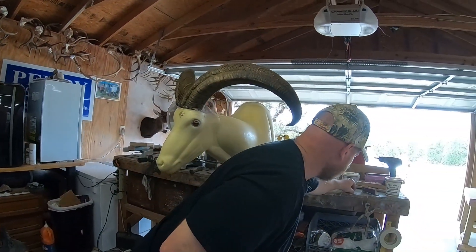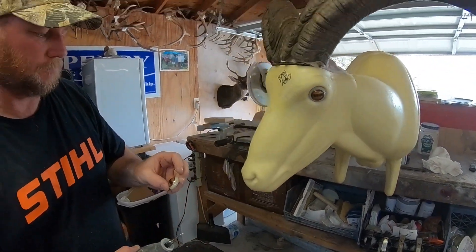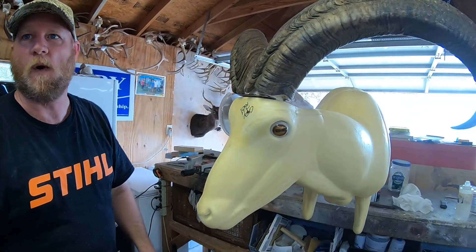We're doing the eyes. Grab one of these — that's a pretty yellowish-looking eye. Every animal has its own set of different eyeballs. Deer are pretty standard, axis are a little bit lighter. But your rams have a wider eye. There's a whole gamut.